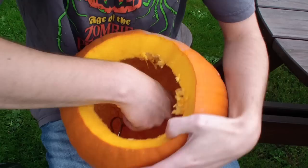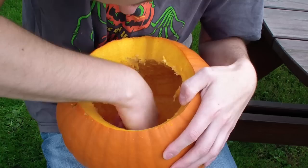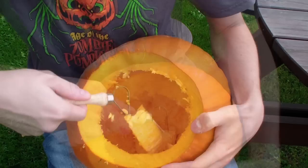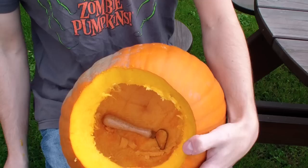For the ideal carve it's recommended that the walls of the pumpkin are no thicker than one inch. This will make carving easier and ensure you get a good glow from your pumpkin. So this is a job for the clay loop, but as I said earlier be careful — it can tear off thick strips of pumpkin at a time, and if you go too thin your pumpkin could collapse in on itself whilst carving. I've done it myself and it's never fun.